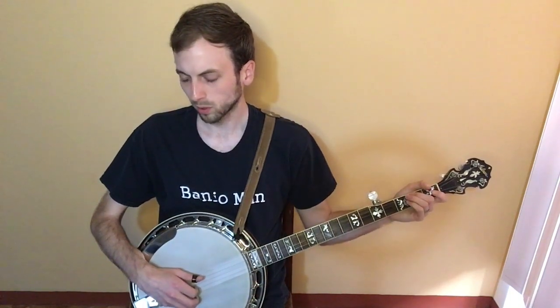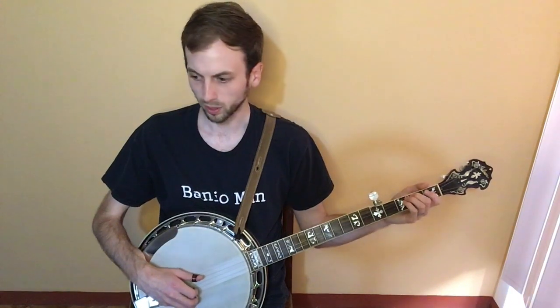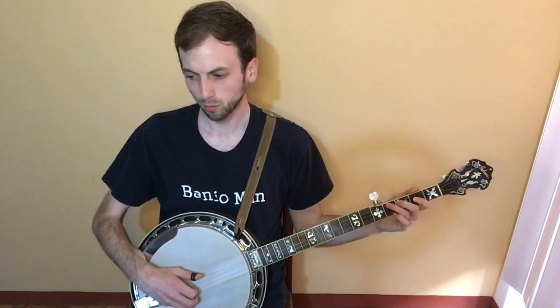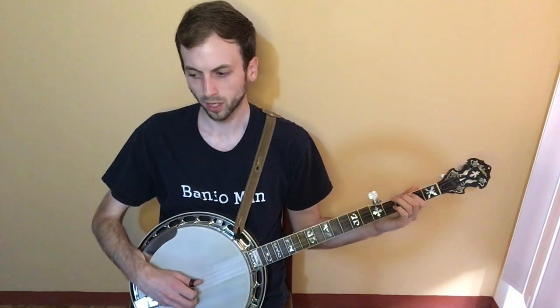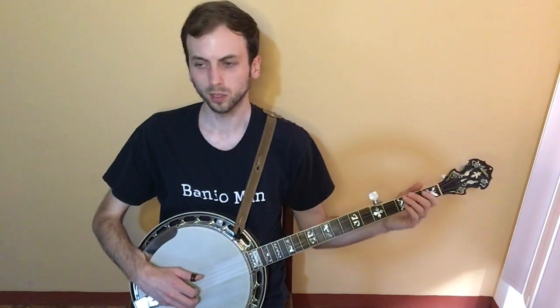And this is right before the chorus. So you do a pull-off on the second fret of the fourth string to open. Third string twice. Then you walk down on the fourth string: fourth fret, second fret, then open. So that measure before the chorus goes like this.